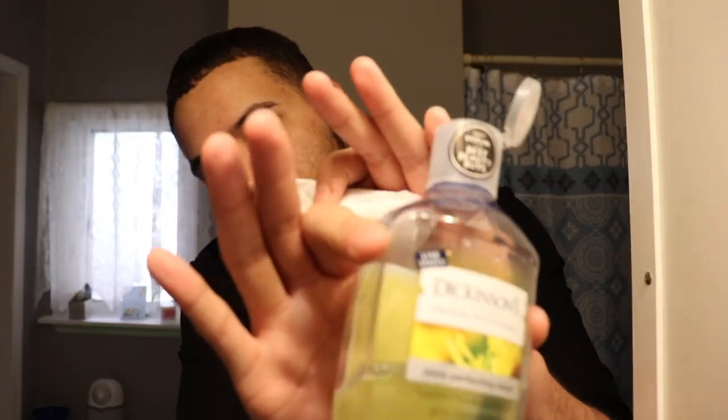Next up for me is take a little bit of witch hazel — my favorite is the Dickinson's witch hazel — on a little cotton round. That's so painful when you do that, be careful guys. After you're done toning and ripping out your nose piercing, you want to go in with the moisturizing balm.